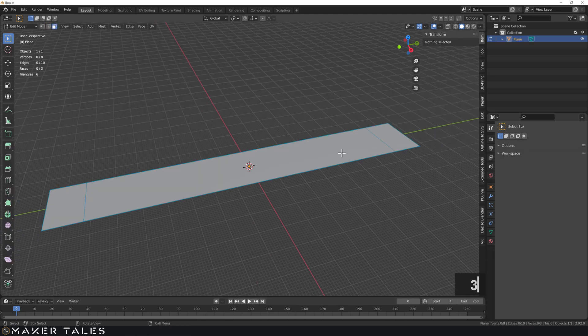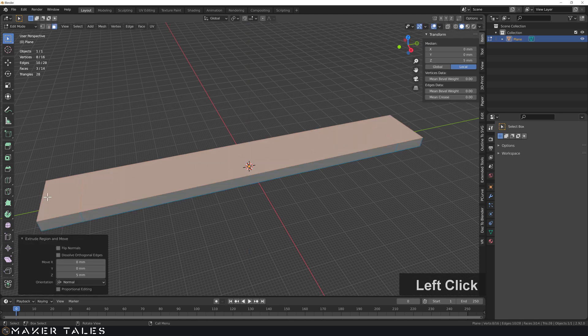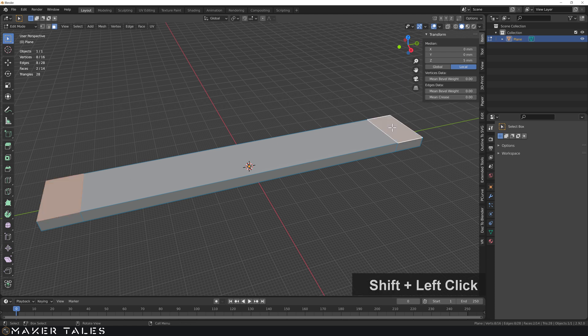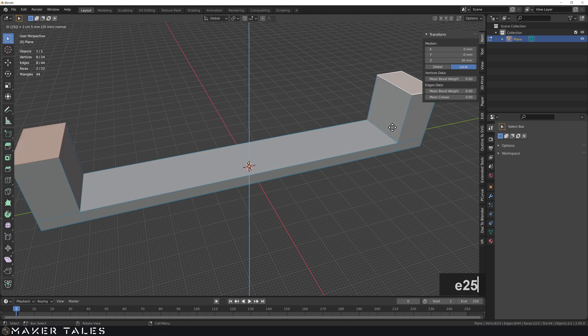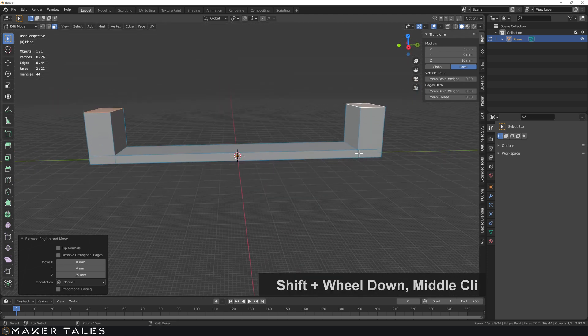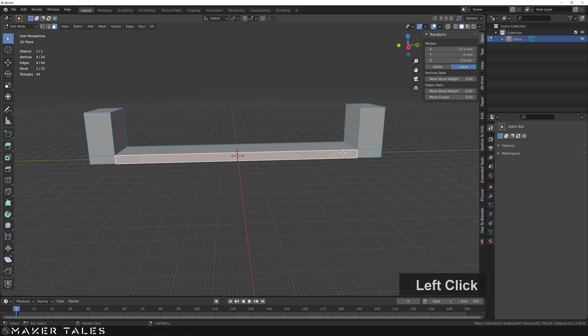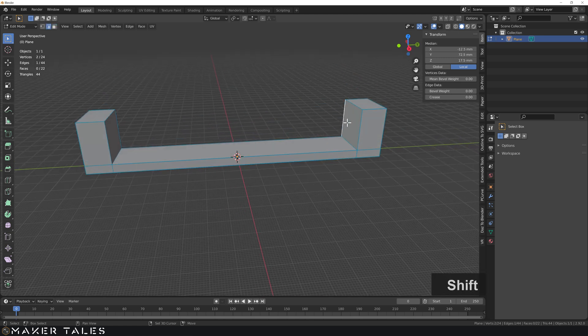With that done, let's select everything, extrude up by five millimeters, then grab the two faces and extrude that up by 25 millimeters. Now I want to do a bevel on these, but at the same time I want to be able to extrude this later on, so let's see what happens.